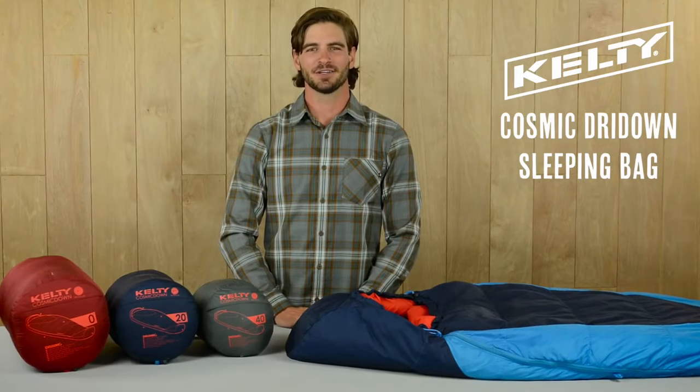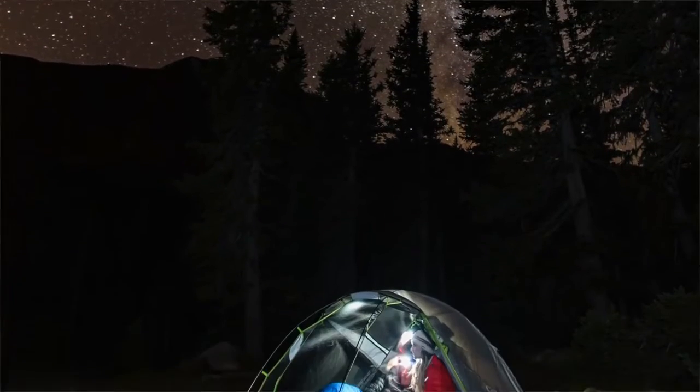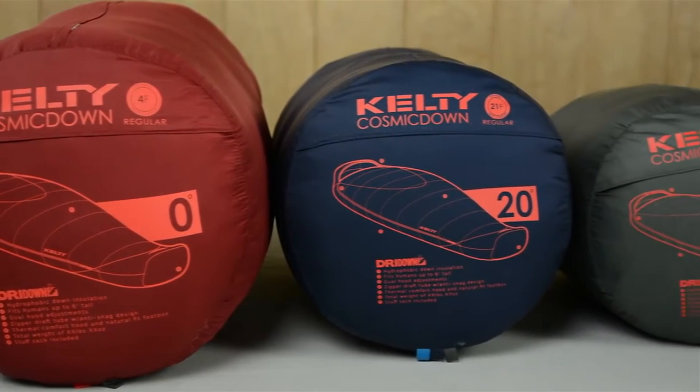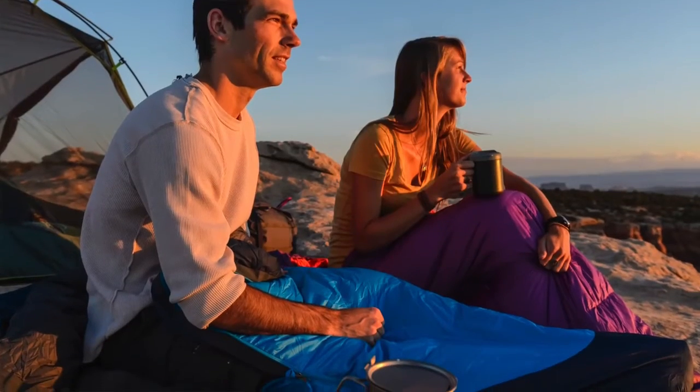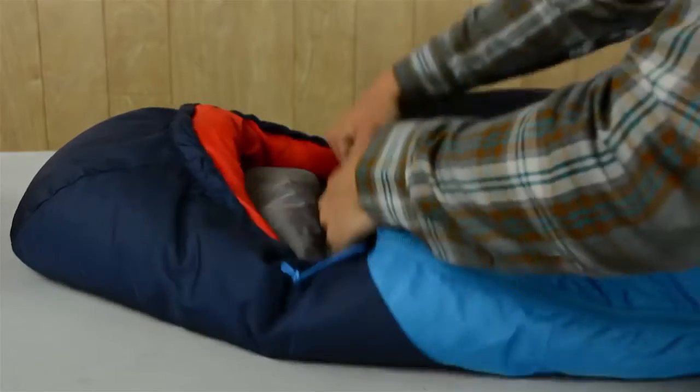For restful sleep when you're out on the trail, you can trust these tried and true Kelty classics: the restyled and updated Cosmic Dry Down sleeping bags. With three choices rated to 0, 20, and 40 degrees in a variety of lengths, choose the one that will keep you coziest for your nights in the backcountry. Our Cosmic line features 600 fill hydrophobic dry down insulation.